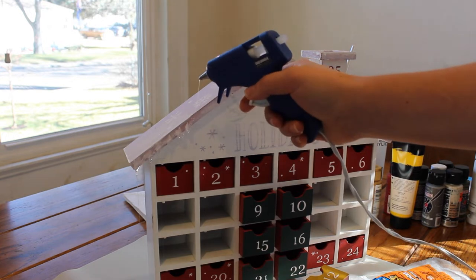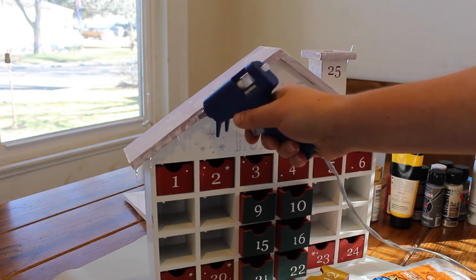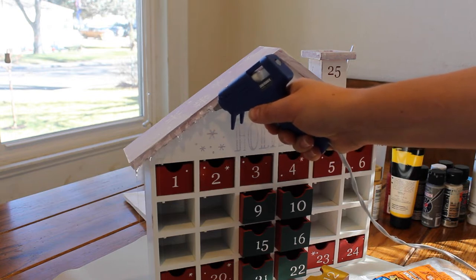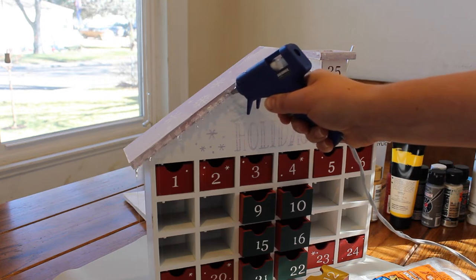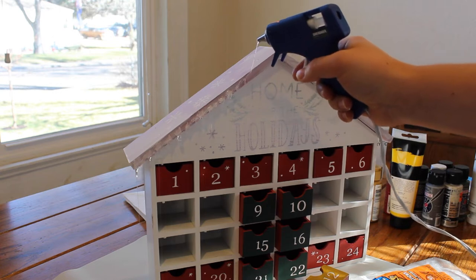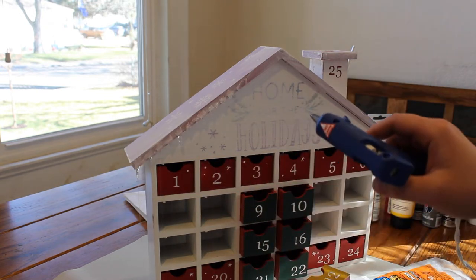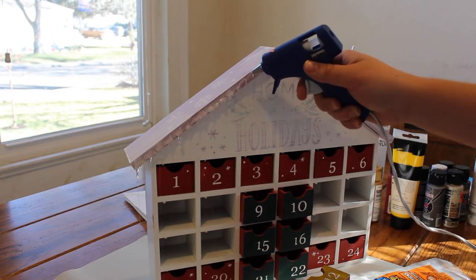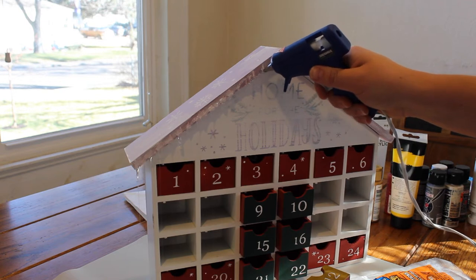No, no, no, no, no, no. Oh gosh. What am I doing? Please don't drip. How do you do this? This is way worse than I thought it was going to be. Don't drip. You've got to be kidding me. And now it's going to have all these pokes. What a freaking fail.